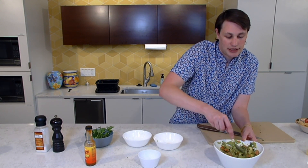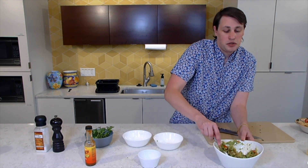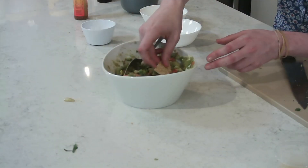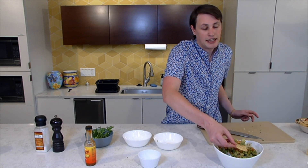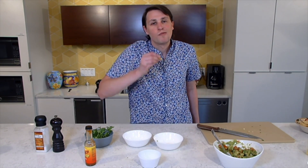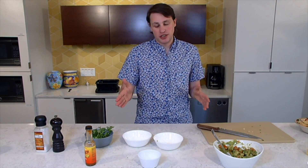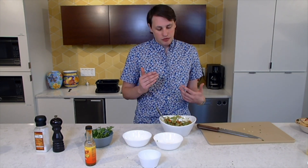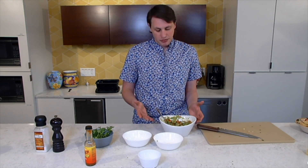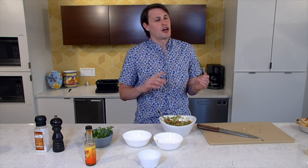Those avocados were a little bit underripe, but it looks good. Taste test time — go ahead and grab in here. Nice. Let's try and get every little ingredient. Mmm, very good. Spiciness from obviously the hot sauce, but you also get that from the jalapeño. You also get the nice tomato, the cilantro coming through, and the avocados with that citrus. This is perfect for football games, tailgating — any time that you're really sitting down and relaxing. A great way to end the summer.